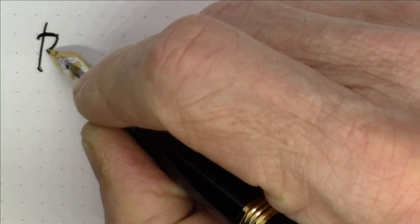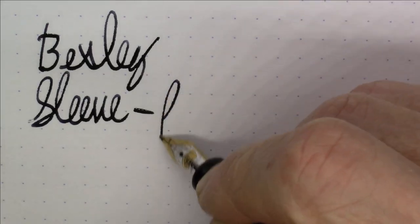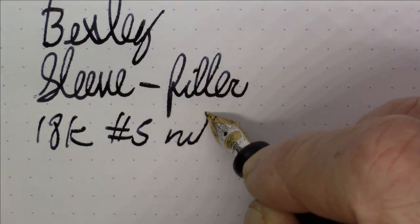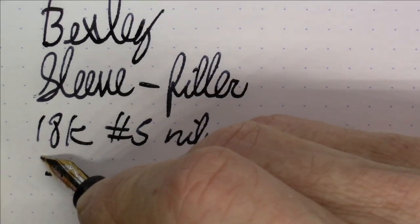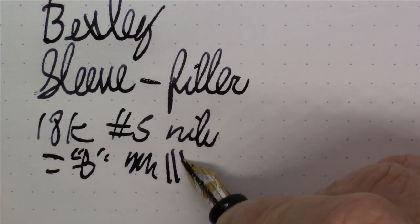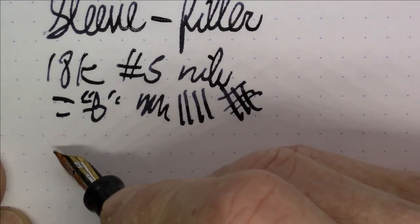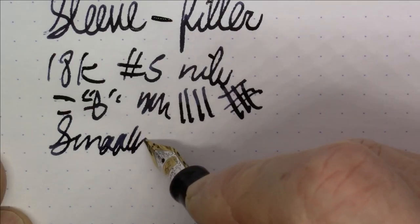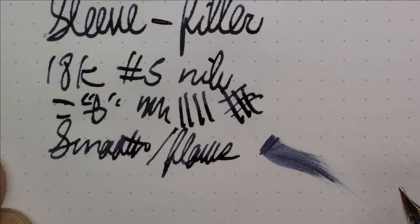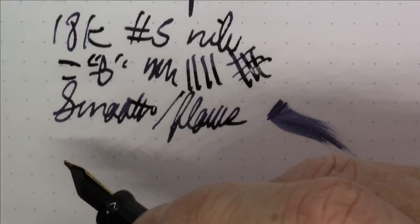What we're writing with today is the Bexley sleeve filler, featuring an 18-karat number five size nib in broad. This is a really nice writing nib — it is broad, decently broad, but that's what you're getting with a broad nib. I really like it. It is quite smooth, it does flow very well, and I would say it's definitely above average in terms of wetness, which is really nice.